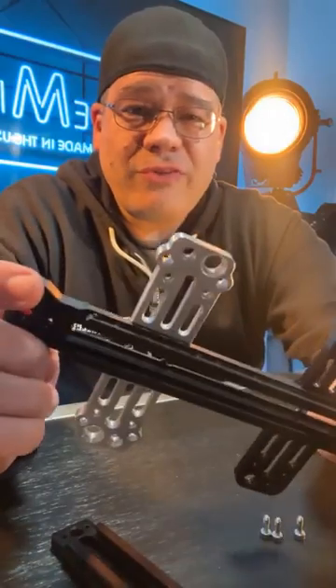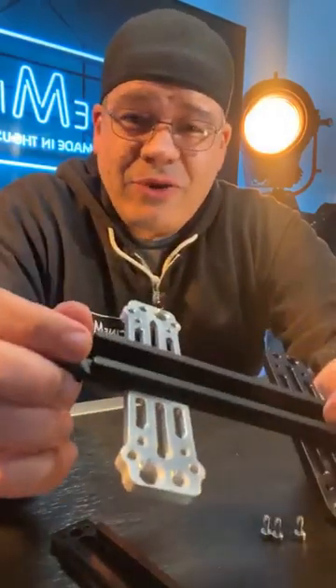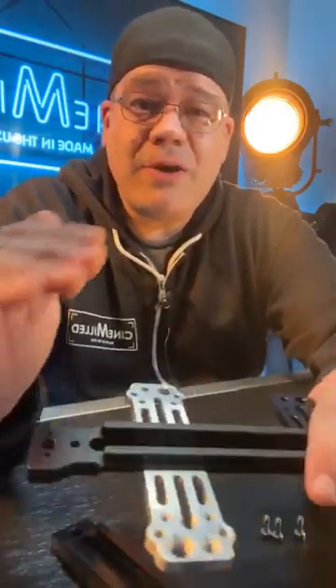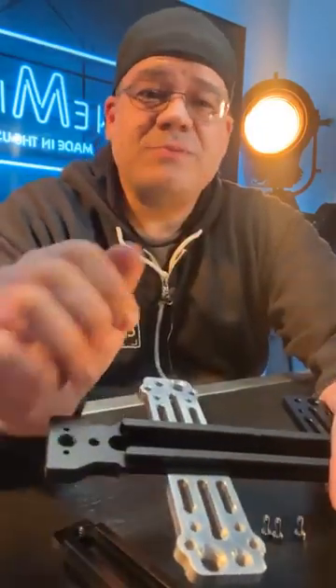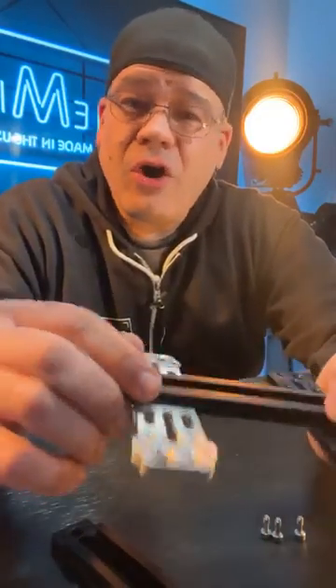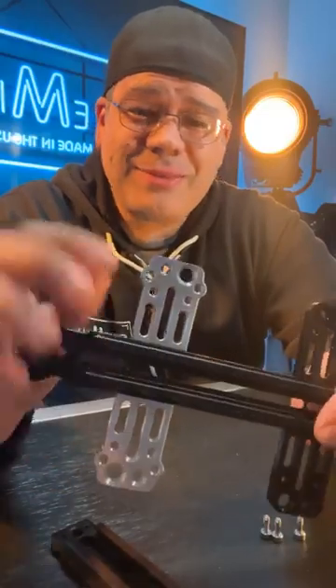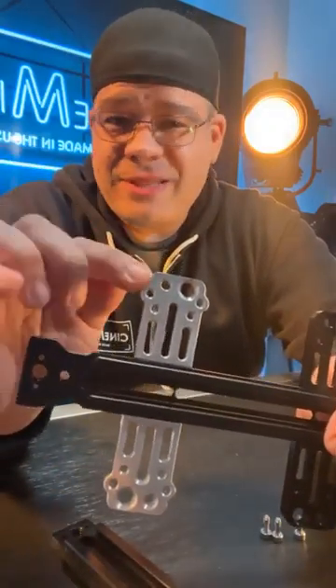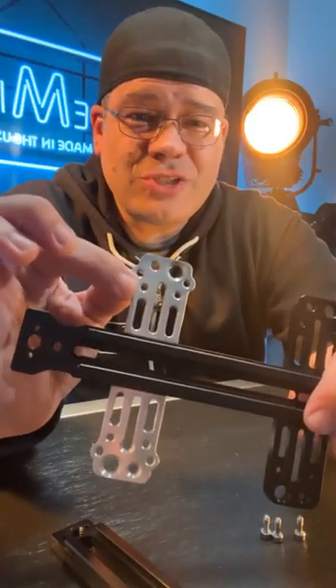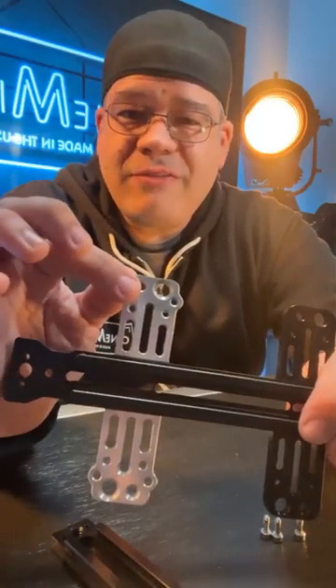You don't have to go out and buy a new dovetail and spend a bunch of money just so that you can have the option to mount directly to the Alexa 35. All you need to do is go to our website and buy just the wings — they're sold as a pair. That's all you need to upgrade. It's just the wings, so it's $49.95.